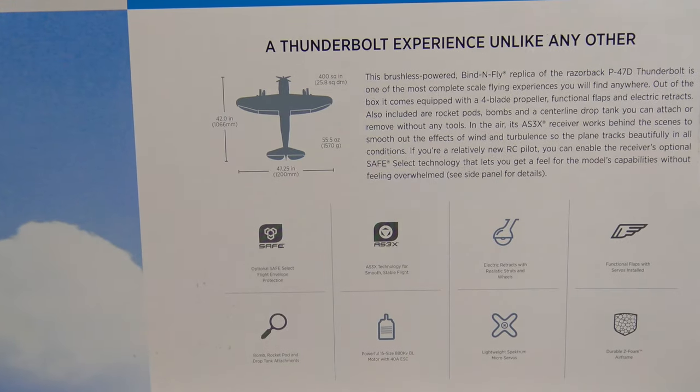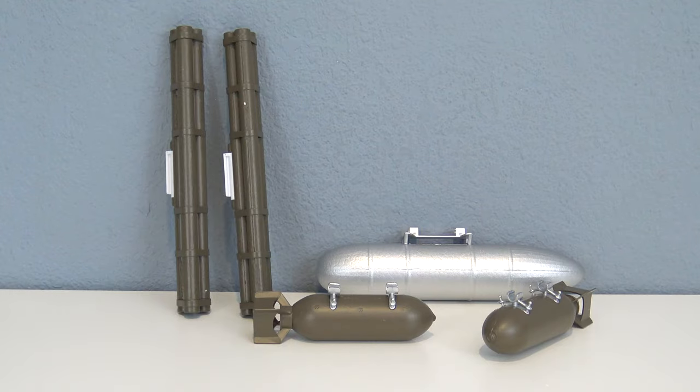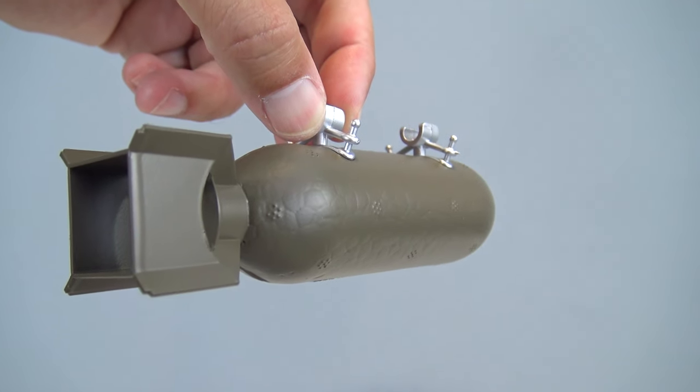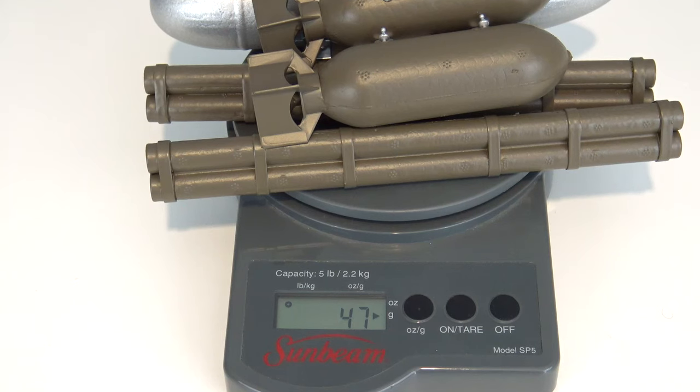This plane also comes with flaps and retracts installed. You can see some FMS influence with the extra details, including two bombs, two rocket pods, and a center drop tank. All these details add up to 47 grams of extra weight — they'll add a bit of drag to your airplane, but they do look good.